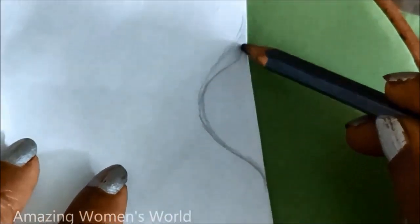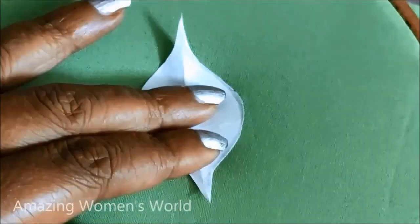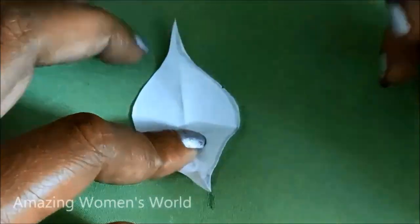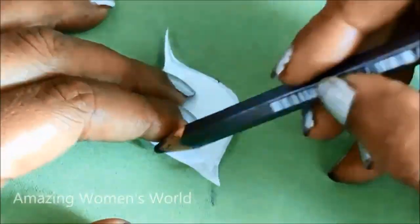Without wasting time, let's quickly start with the markings. I have folded the paper into two and on that fold we have to give the curve shape marking. I'll be cutting on these markings — this is the customized pattern we can adjust the sizes as per our requirement. The shape will look like this, and give this borderline marking on the sleeves pattern.